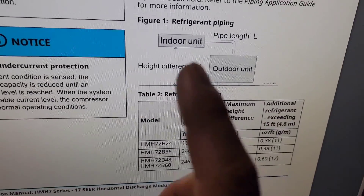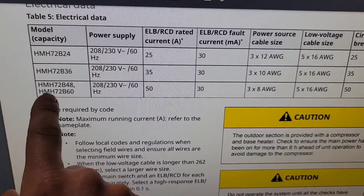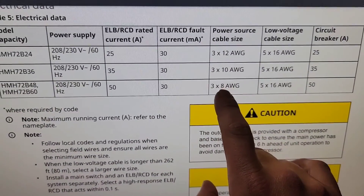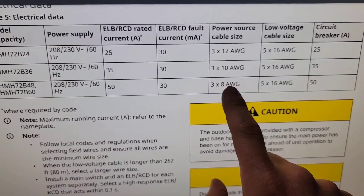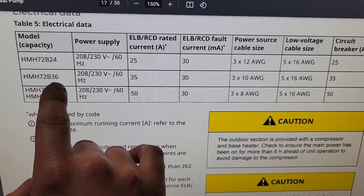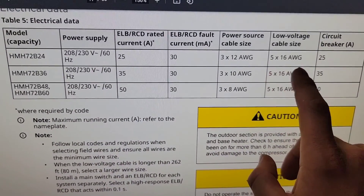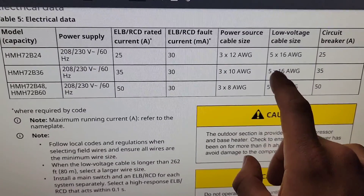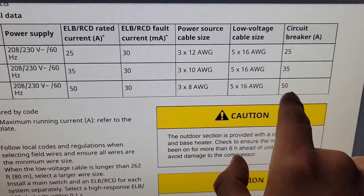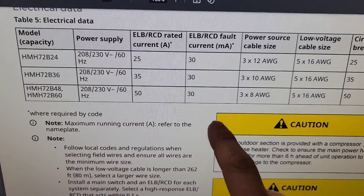I also want you to see the electrical data section. You can see for this unit the information for figuring out wire size — your line voltage wire and your low voltage wire. For all four models — two ton, three ton, four ton, and five ton HMH7 — you've got a 5×16 AWG wire for your low voltage wiring. Then you've got your circuit breaker: for my unit, a 50-amp max overcurrent protection, so a 50-amp double-pole breaker supplying 230V. It shows 3×8 AWG — your two power conductors plus one ground. If you had a three ton it would be 10 AWG at about 30 amps minimum circuit ampacity.